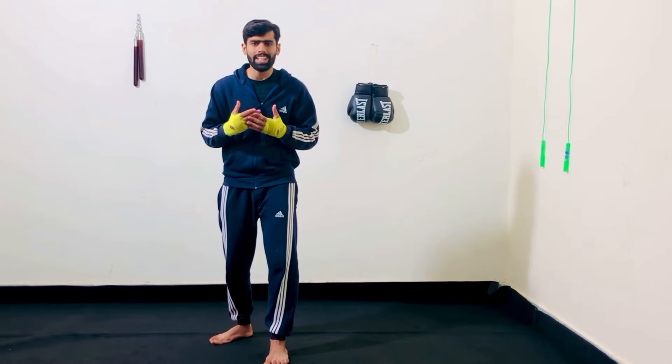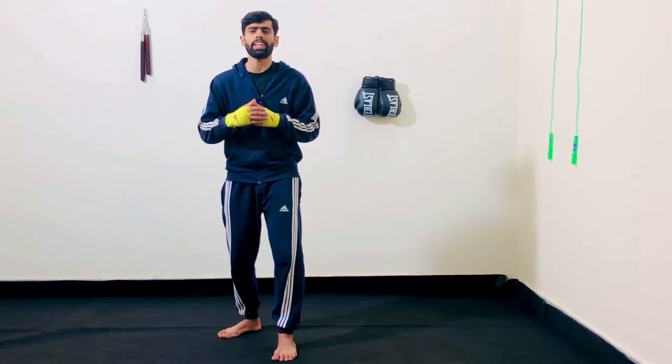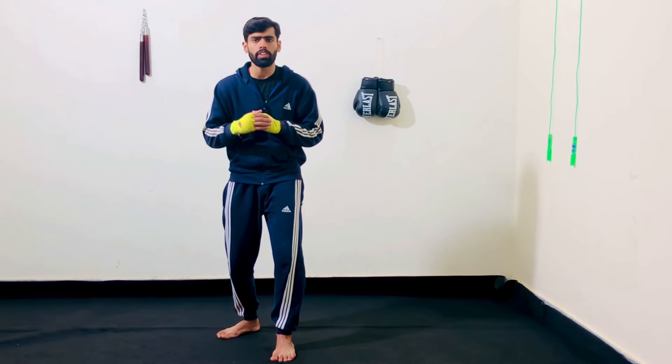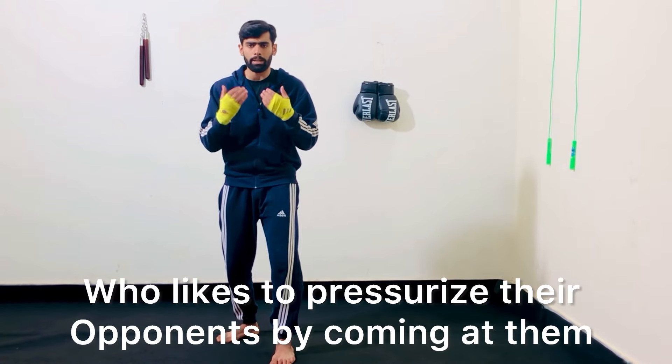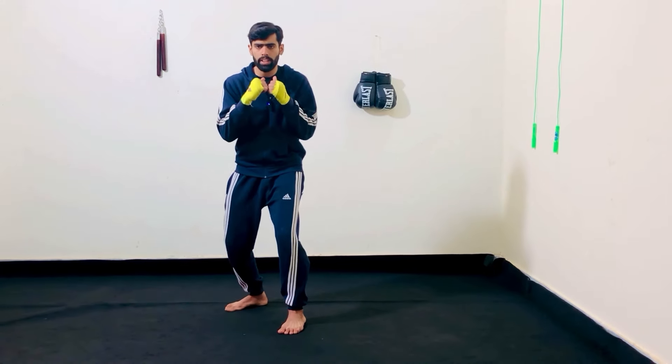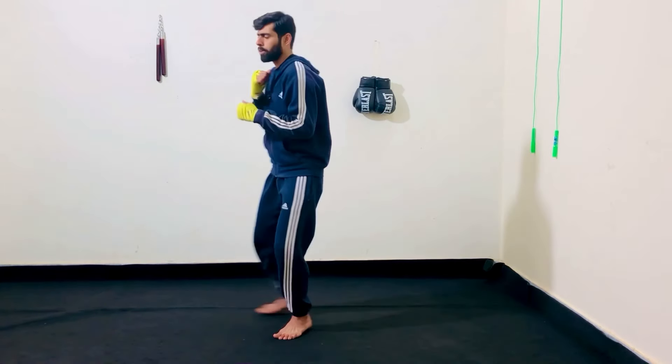The question arises: when to use pivots in fights? Let's say you are fighting an aggressive fighter — especially those shorter fighters like Mike Tyson who likes to pressurize their opponent by coming at them. It's great to pivot and let them go past you. A simple pivot can help to defend you.